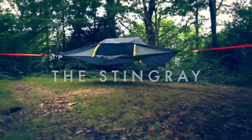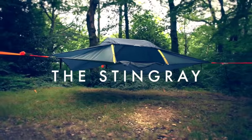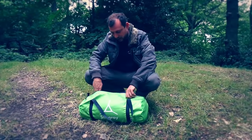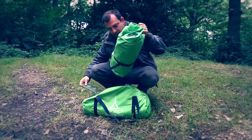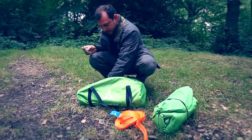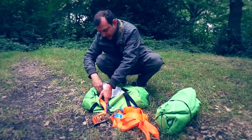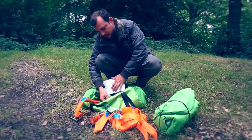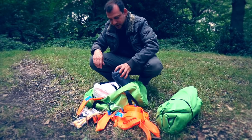This is the set-up guide for a Stingray tree tent. When you open the bag up you'll find the manual, the tent, three straps, three ratchets, a bag of pegs, a bag of spares, and a flysheet.